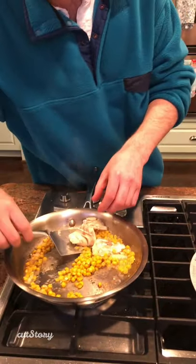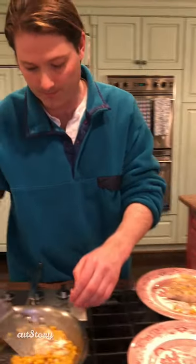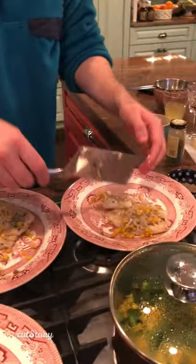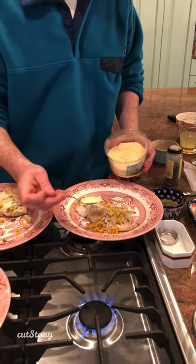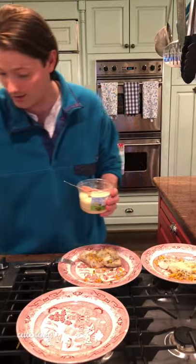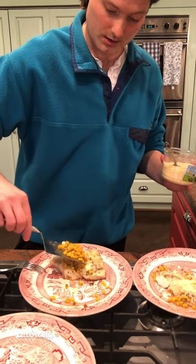Cut that bad boy in half — voilà! All right, so we have grated parmesan cheese, just going to sprinkle that on there. We're also going to turn that off, and then take the heated corn and sprinkle it on top.